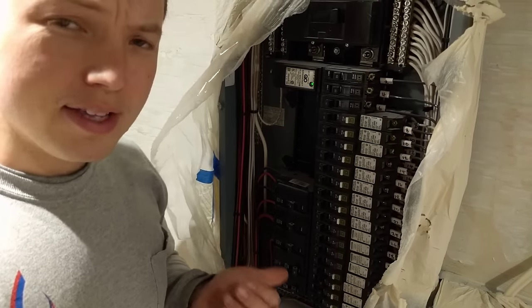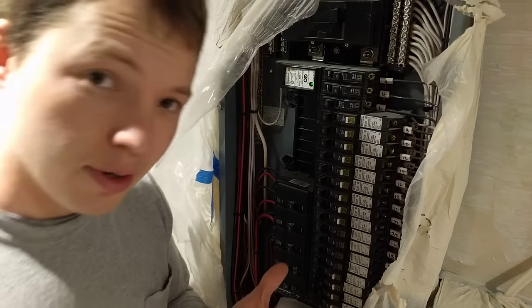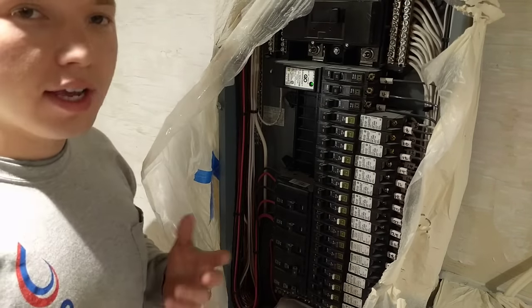Hey, my name is Ben. Thanks for stopping by. Today I want to talk about circuit breakers and particularly how many outlets you can have on a single circuit breaker.